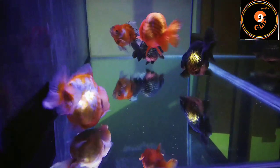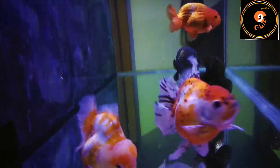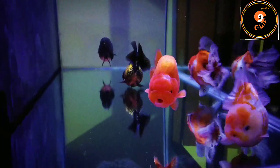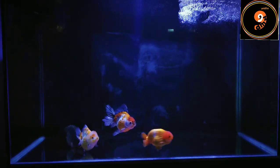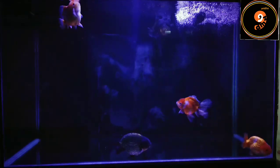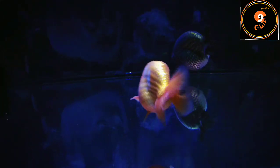Setelah kita set tank dan filtrasinya, lalu kita isi airnya. Karena ini tank baru atau setup awal, jalankan dulu sistem filtrasinya minimal sekitar 6 jam. Ada baiknya gunakan juga lampu UV agar air di tank lebih steril. Untuk membantu ekosistem tank, kita bisa tambahkan bakteri starter, yaitu bakteri nitrifikasi untuk mengolah limbah air tank. Hal ini tidak wajib karena jika dibiarkan secara alami, bakteri nitrifikasi akan ada dengan sendirinya. Setelah semuanya running, baru kita masukkan ikan.